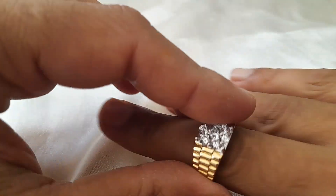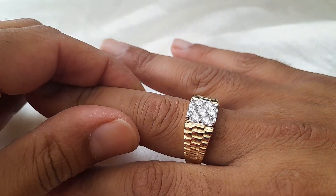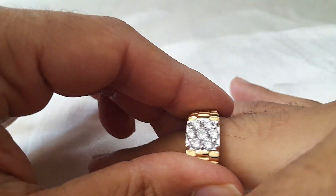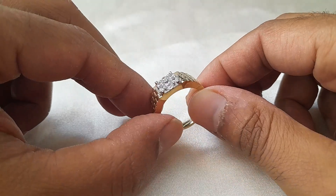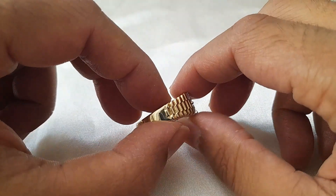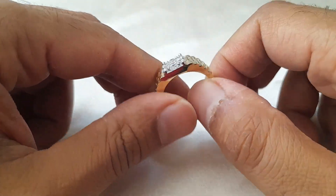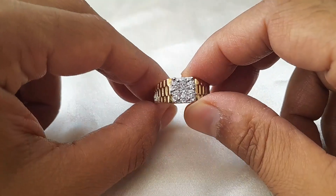It's about six grams. It's set with micro-set cubic zirconias, which are like a made-to-match stone. But you could get the stone changed and maybe put some diamonds in there — if you're interested in something like that, our team can help you out. To keep the price down, they set it with cubic zirconias, but it is indeed nine karat gold.